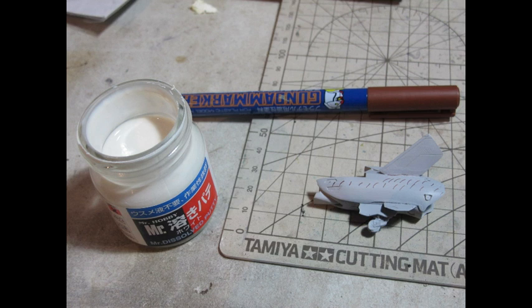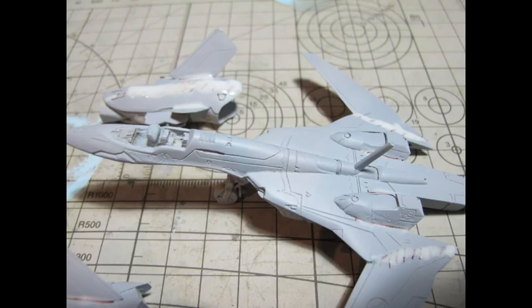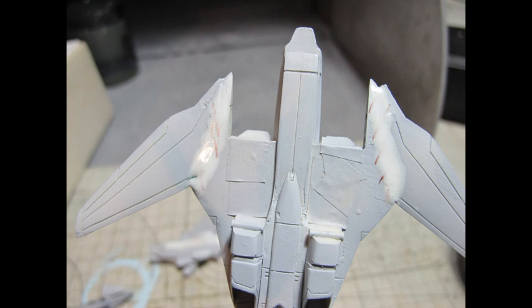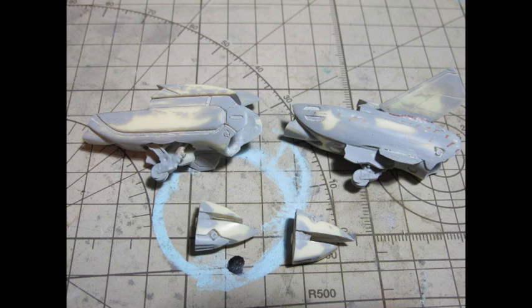Luckily, with modern modelling techniques and products on hand like dissolved putty, we were able to address this by marking out the faults with a Gundam marker, correcting them, allowing it to dry, sanding back, and re-inspecting with a very fine Mr. Surfacer 1500 primer. Mind you, none of these products were available to modellers — even professionals — back then. The finished model on the box art definitely props to the modeller who made and sculpted it, even though I had to go through a lot of those hardships.